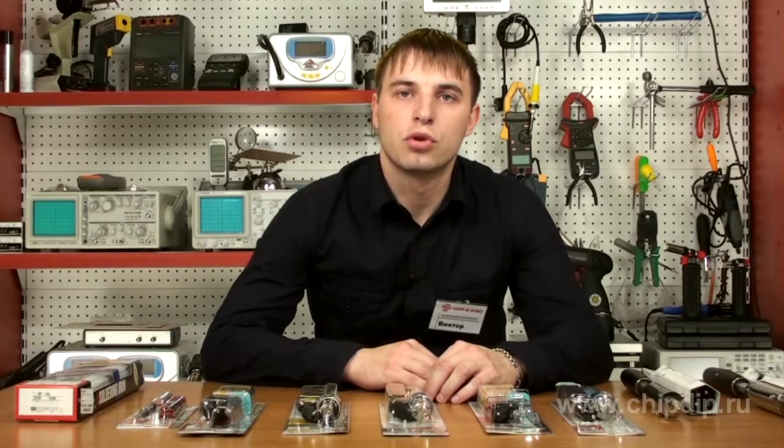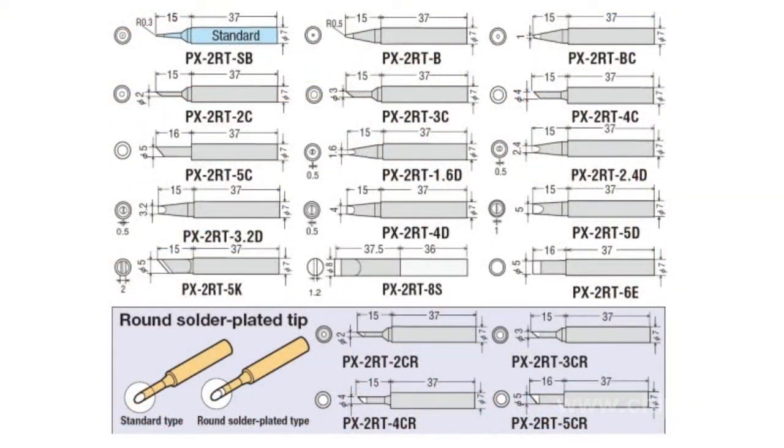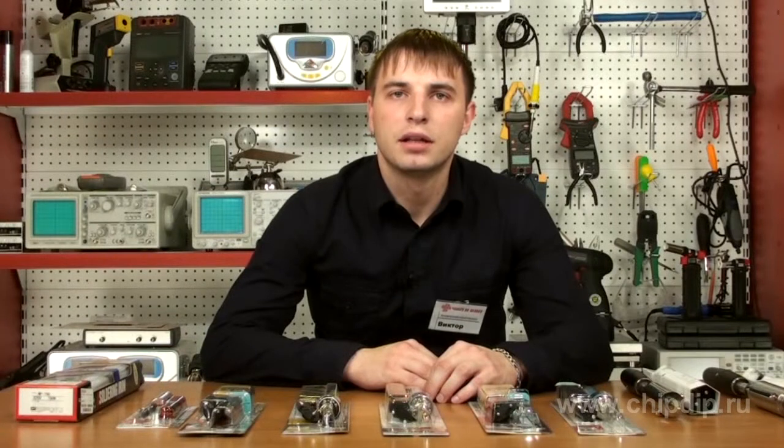The ceramic heating element with a built-in temperature sensor has a diameter of 4 mm and high power of 70 W, making it easy to warm up massive components without fear of overheating. Nine temperature-resistant bits of the good BX2RT series feature a patented multi-layer coating. The soldering iron has an ergonomic rubber-coated handle, a LED indicator for heating, and a heat-resistant protective cap.